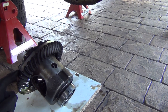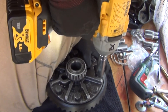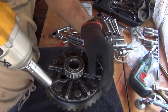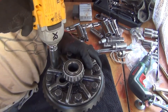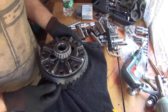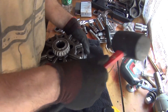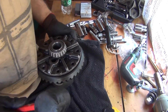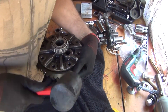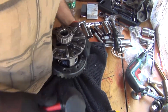Now it's time to remove the ring gear. Getting the ring gear bolts off — this carrier isn't easy, so just a few taps with a mallet is the way to do it.